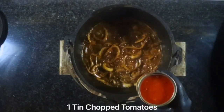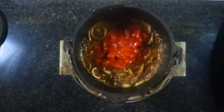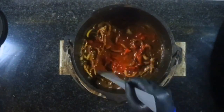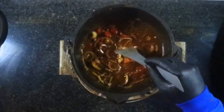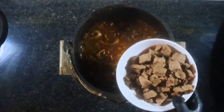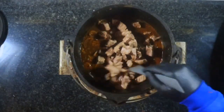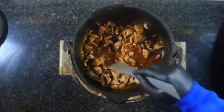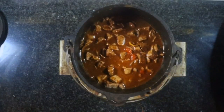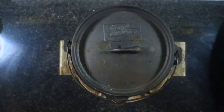The final ingredient for the stew is one tin of chopped tomatoes. Once this is all combined, we're going to pop the beef back in for a final stir. I'm going to cook this for about two and a half hours — it just needs a gentle cooking.